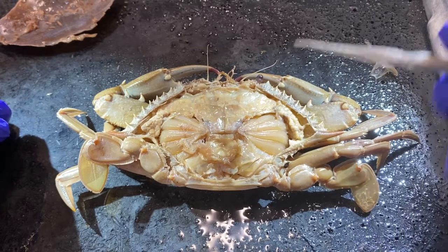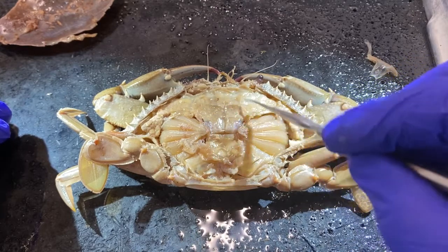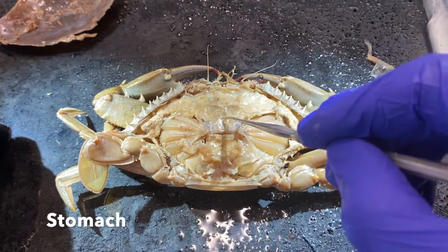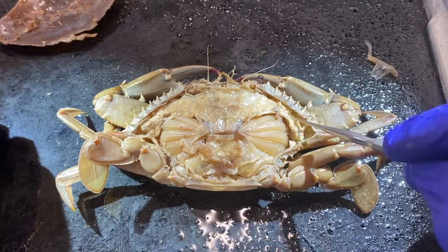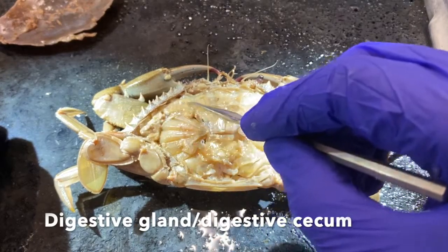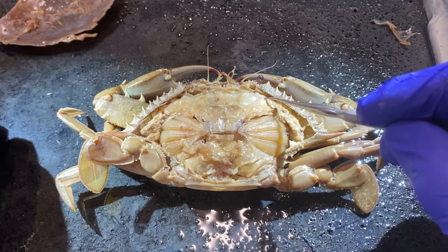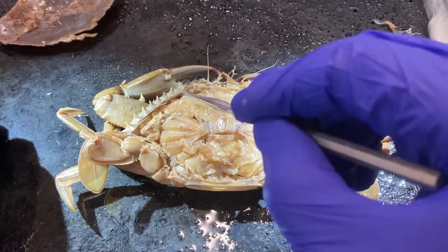I'm going to remove some additional tissue that lined the inner surface of the exoskeleton to expose other organs. This whole region up here is the stomach of the crab. This yellowish bulbous material is the digestive gland. We'll see if these animals are mature enough to see the gonads — if present, they will be anterior to the digestive glands, right up here under the edge.